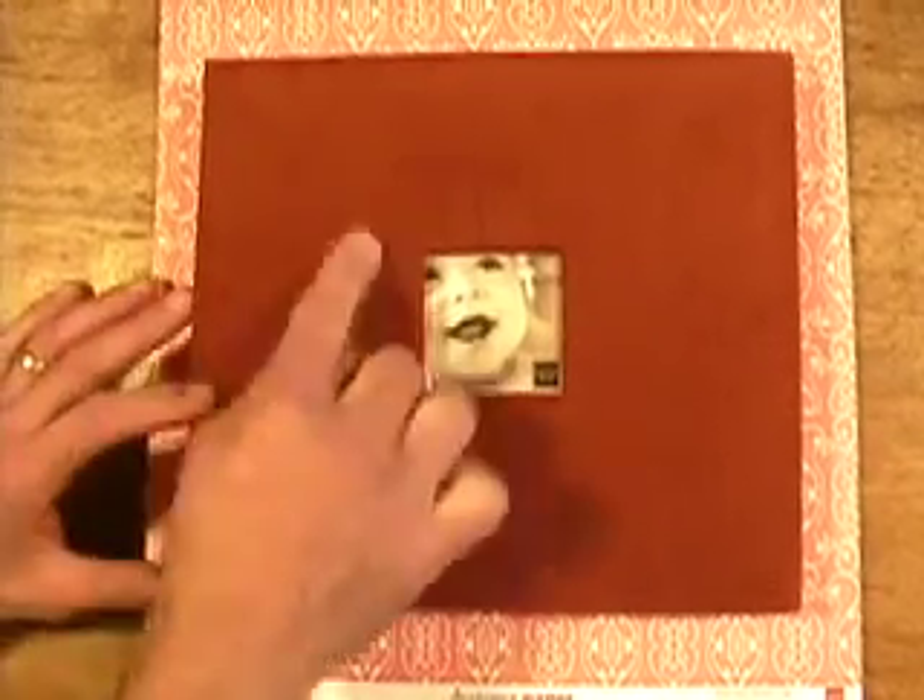A way of fun album from Chatterbox. It's a red corduroy, 8x8, post-bound — of course, with the sheet protectors, ready to go. Classic. Indeed.